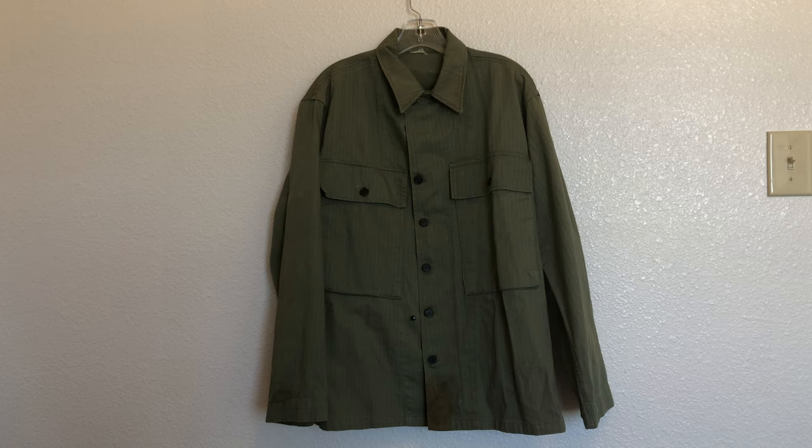Now even though this was an army-produced and issued uniform, examples also made their way to the Marine Corps and plenty of them wore it as well. On this example there is a stain towards the bottom — either grease or rust — and it will not come out. But I got this uniform for free, so I'm not going to complain too much.